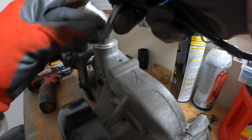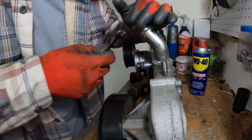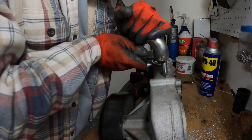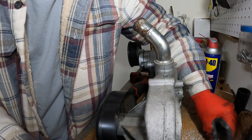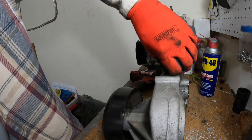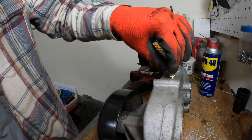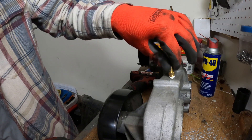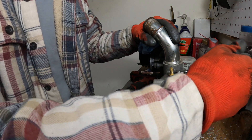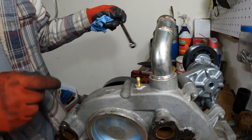Now go ahead and put the tap in. Let's go ahead and see how well this thing fits in there - threads in pretty nice. I'm gonna go ahead and throw some sealant on it. Got it nice and snug on there.